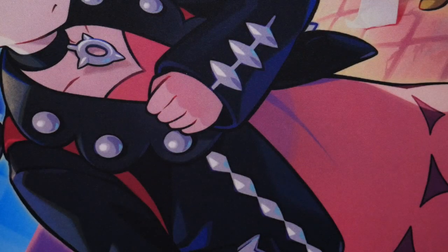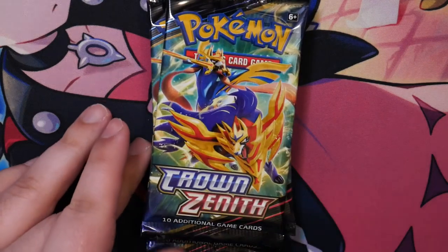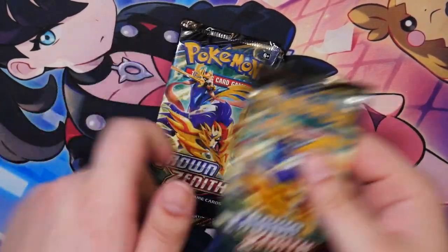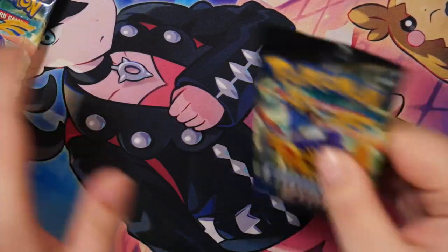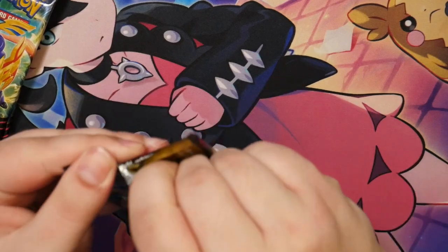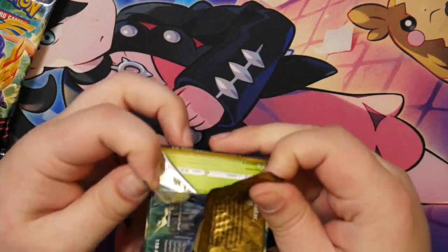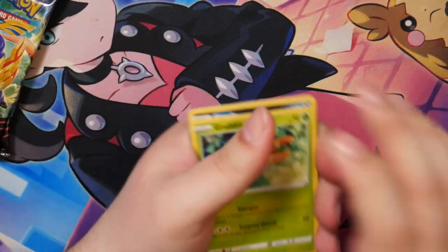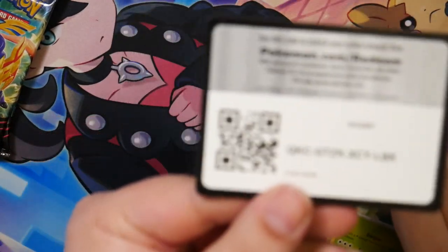This would easily be S-tier if it wasn't the VUnion card — if this was just like a normal Morpeko V. Yeah, this is pretty cool, I really love this. And of course, five booster packs. So let's see what we can get. Last time I opened Crown Zenith I pulled the Adaman, I think. Since we don't have that many, I think I'll do the card trick.